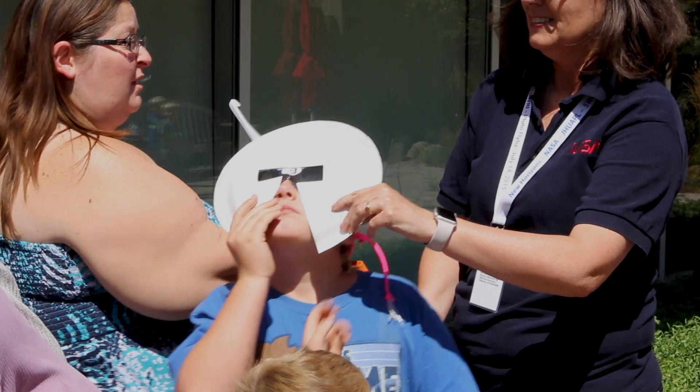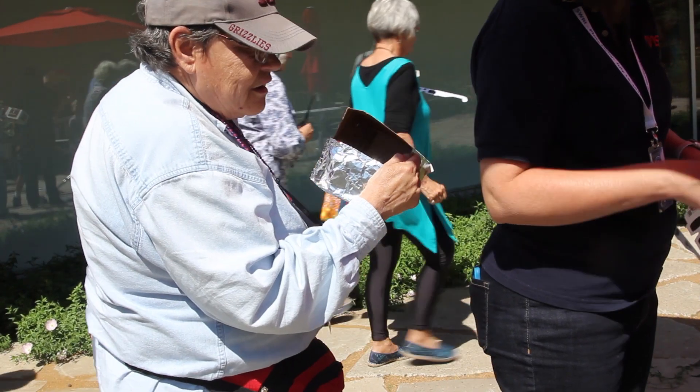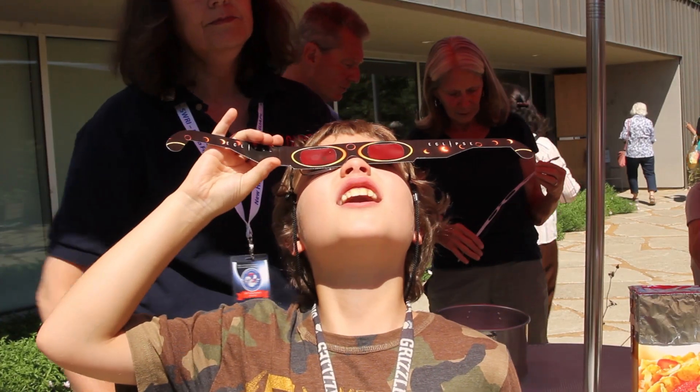So those are all different ways to view the eclipse safely. You hold it over your shoulder — and wow, there it is.